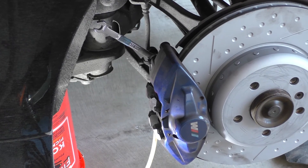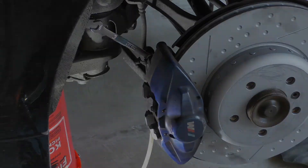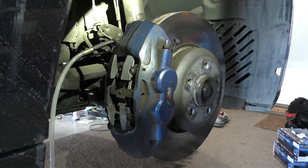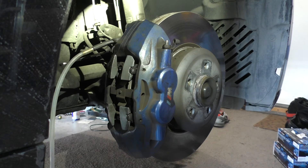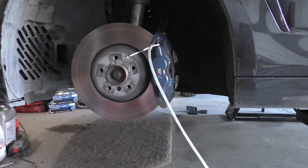Next we'll get the 6 ounces we need out of the driver's rear side. The third corner we're going to bleed is the passenger side front. If you look at that caliper, you'll notice there are two bleed screws — one on the inside and one on the outside. We're going to start with the inside one and then finish with the outside, then we'll finish up our bleeding on the front driver's side.